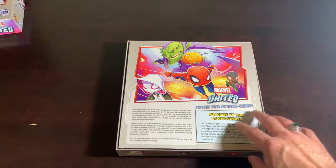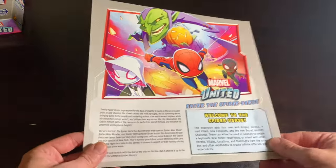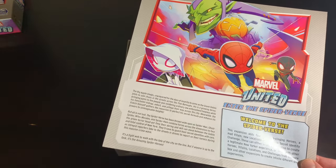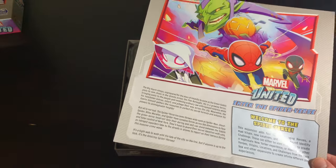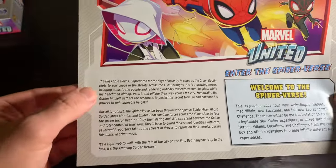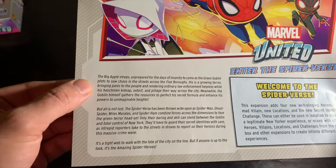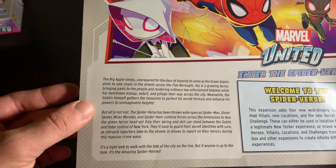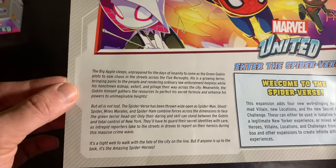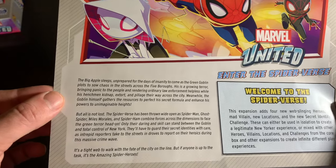Welcome to the Spider-Verse! The Miles Morales movie came out in 2018, so by this time we'd already seen it. The flavor text reads: 'The big apple sleeps unprepared for the days of insanity to come as the Green Goblin plots to sow chaos in the streets across the five boroughs. His is a growing terror, bringing panic to the people and rendering ordinary law enforcement helpless, while his henchmen kidnap, extort, and pillage their way across the city. Meanwhile, the Goblin himself gathers the resources to perfect his secret formula and enhance his powers to unimaginable heights.'